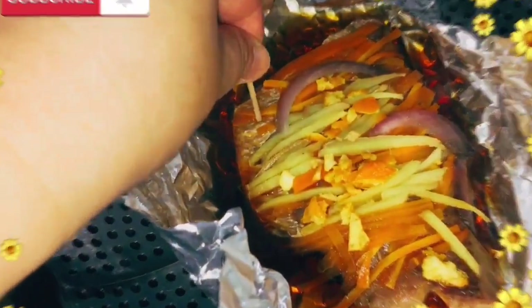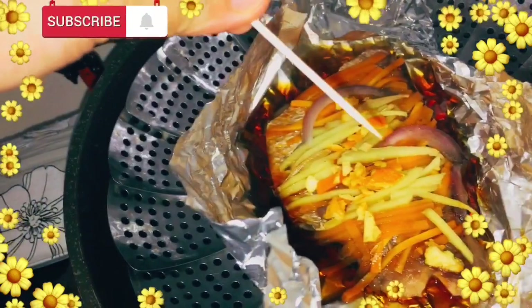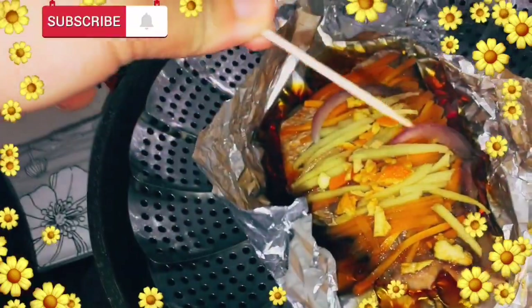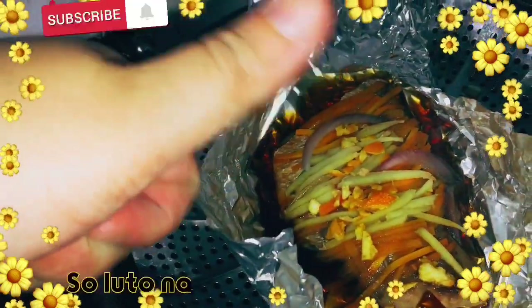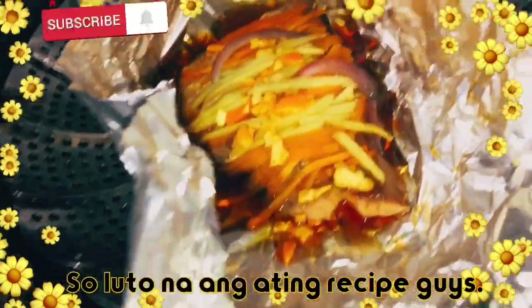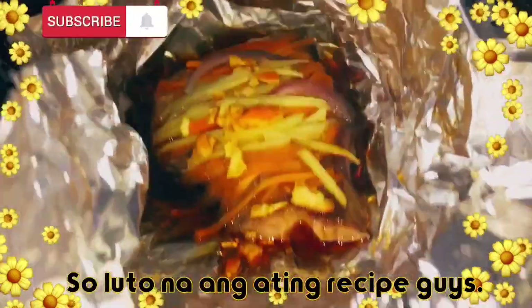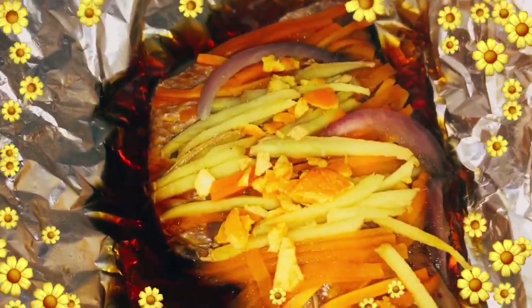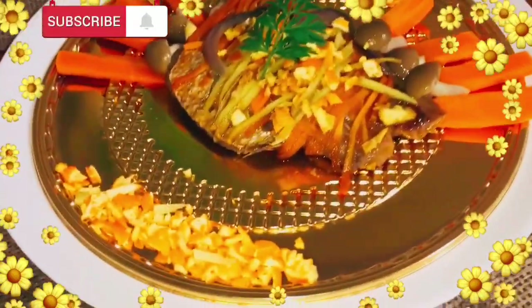Check ko. Hmm, medyo luto na. Tama-tama, okay na. Ready na yung sakamushi fish — with sake, with rice wine. Ang sarap, ang bango-bango. Nakakagotom. Ready to serve.